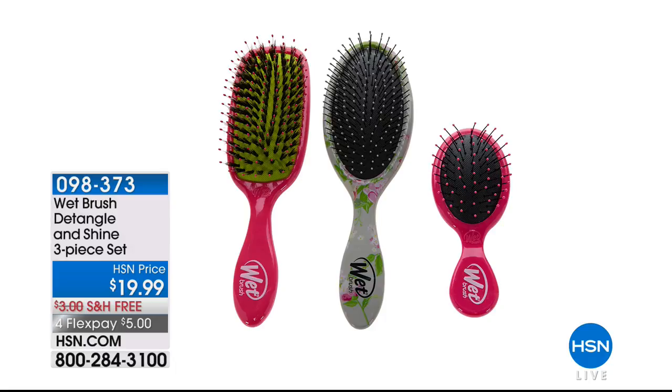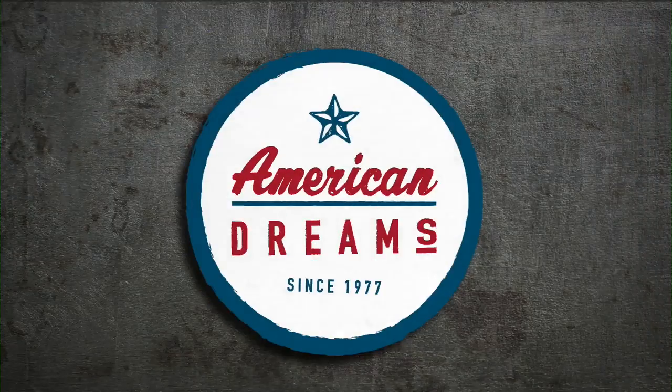More efficient way with those patented IntelliFlex bristles. Item number here is 098-373. You get all three in your choice — that one is the carnation. And if you want the black brushes, choose Peony. 098-373 is your item number.